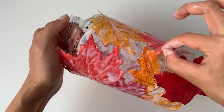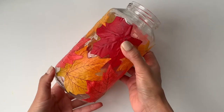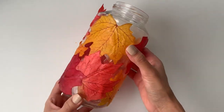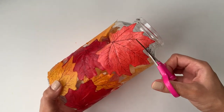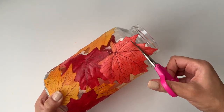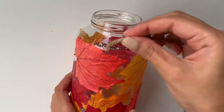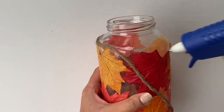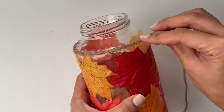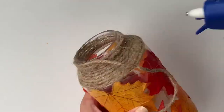Once I was done sticking all the leaves around the jar, I let it dry overnight. On the next day, the glue had dried off completely and I absolutely love how all the leaves were nicely secured in place. There was just one leaf that was extended, so I cut that off with a pair of scissors. Once I was done with that, I used this jute rope to cover the top of the jar. In order to secure the rope in place, I applied some hot glue in tiny little sections and kept wrapping the rope around the jar.